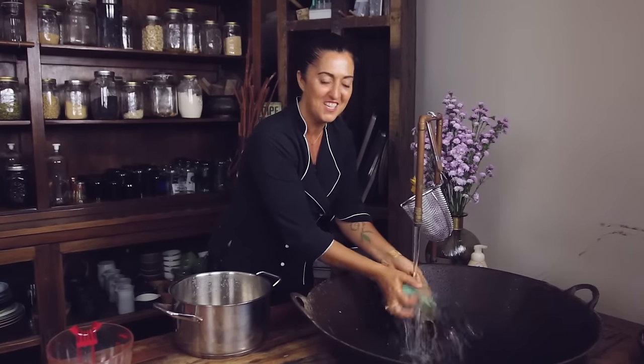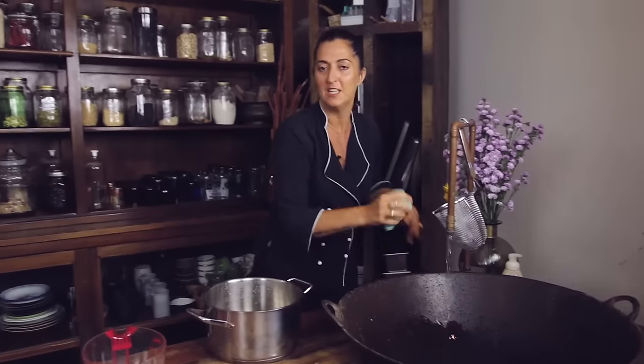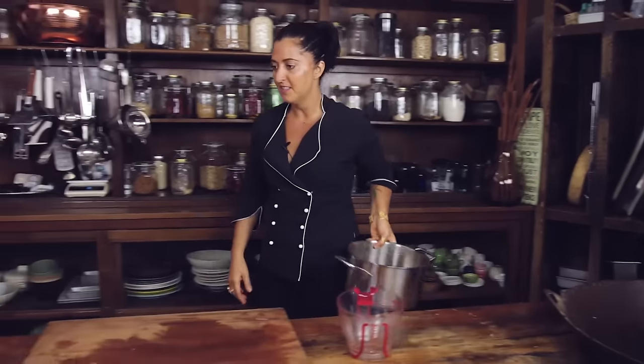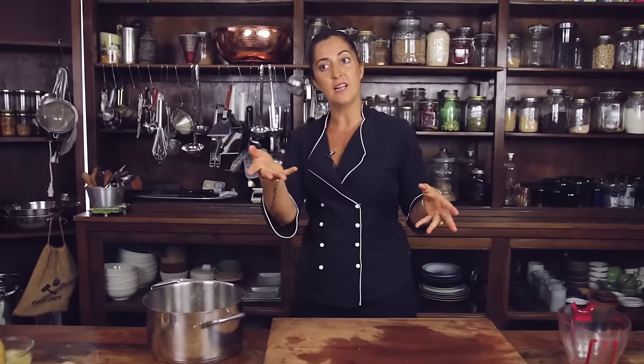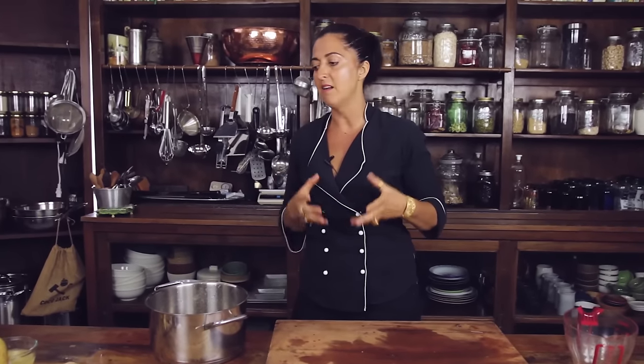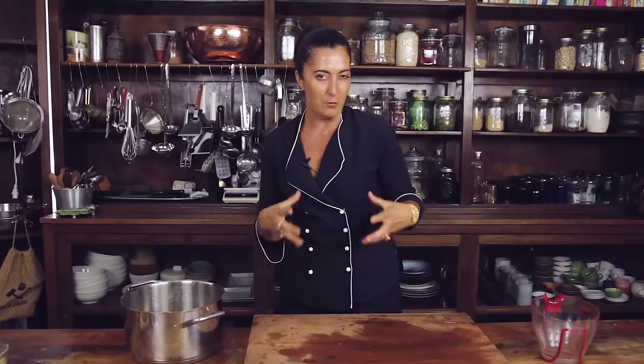Hi everybody and welcome to Into the Kitchen with me, Chef Cynthia Louise. That we get to eat — fondly enough, that's what we do. I've been making this ginger tea for a while actually, a couple of weeks. I made it for Rochelle the other day — she's been sick. It's a really nice tea and I love it. It's just made me realise what you can do with those aromatic roots.